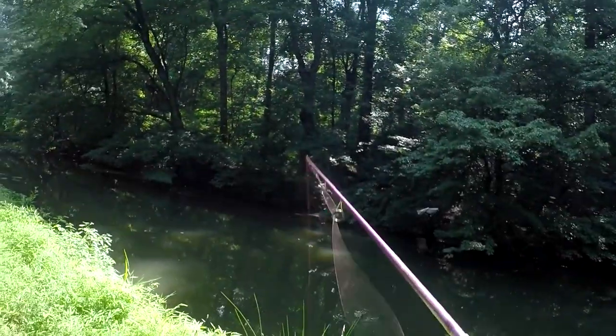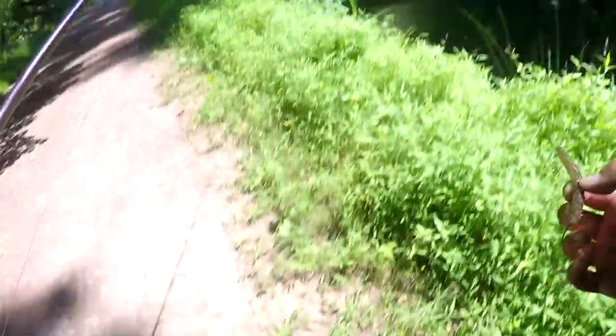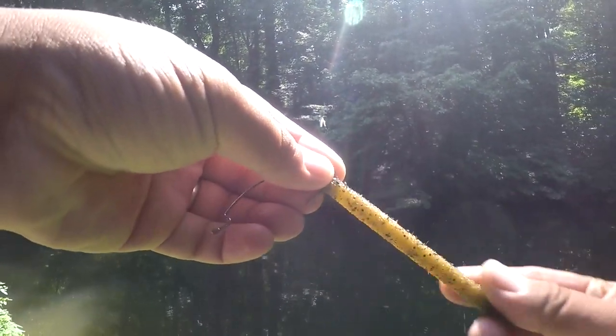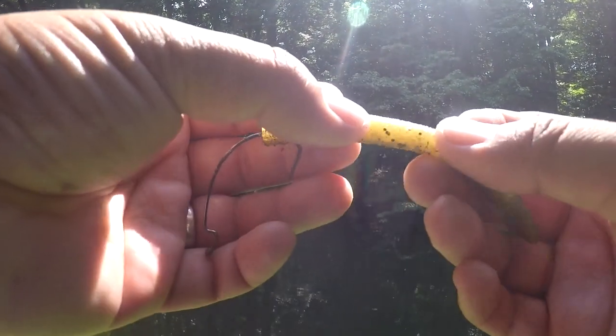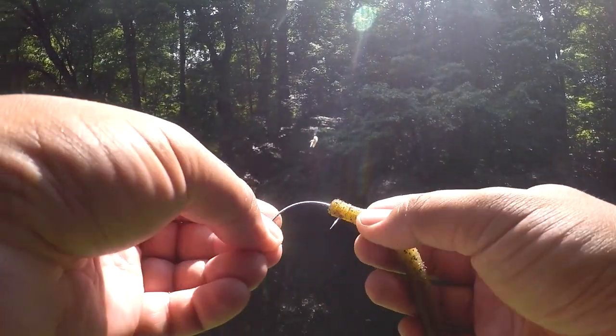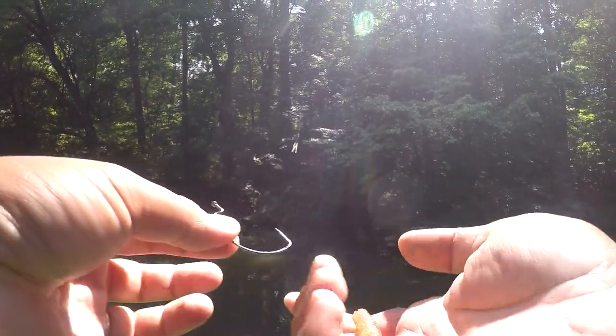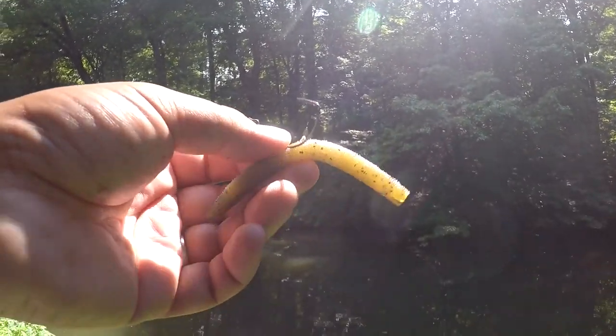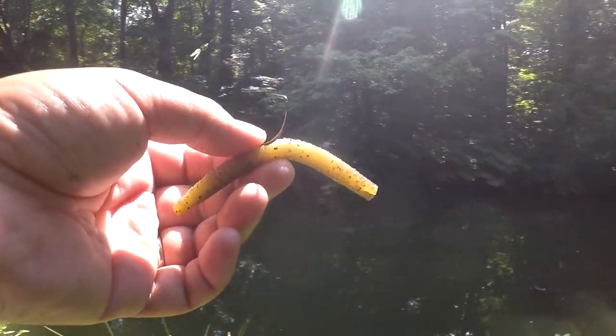Let me release this guy over here. Bang — there you have it! Did I just find a Senko on the ground? And a good Senko too. I think that's a Gary Yamamoto Senko — actually I'm not so sure, but check that out: I just found a whole Senko setup out here. Not bad — free lures!